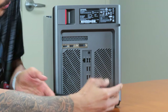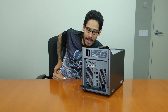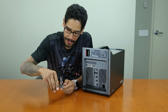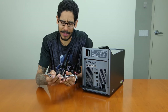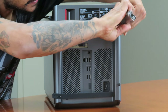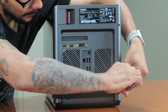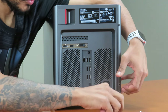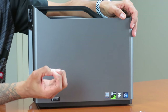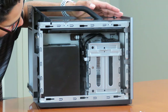It looks like we have two screws here, and I'm assuming this allows us to remove this side panel. I'll get my trusty Phillips screwdriver and see if we can remove it. I know a lot of you always ask how do you open it. Two long screws — take those to the side. Let's move it a little bit, put a finger in the groove, and just slide it towards me and gently pull it.